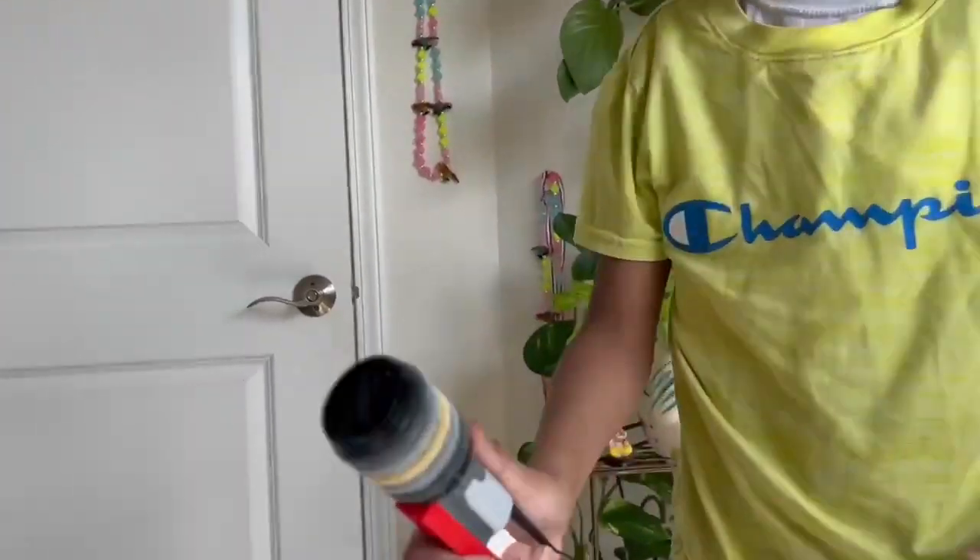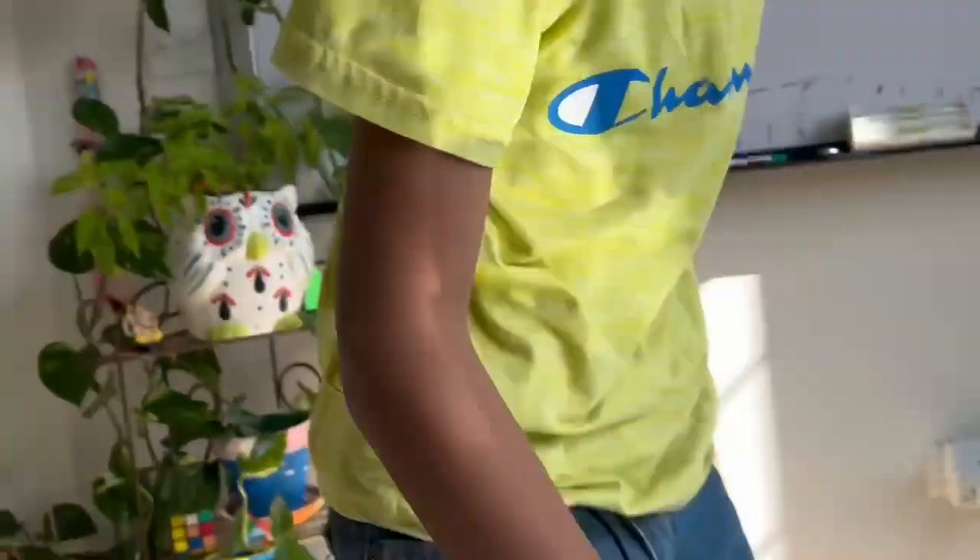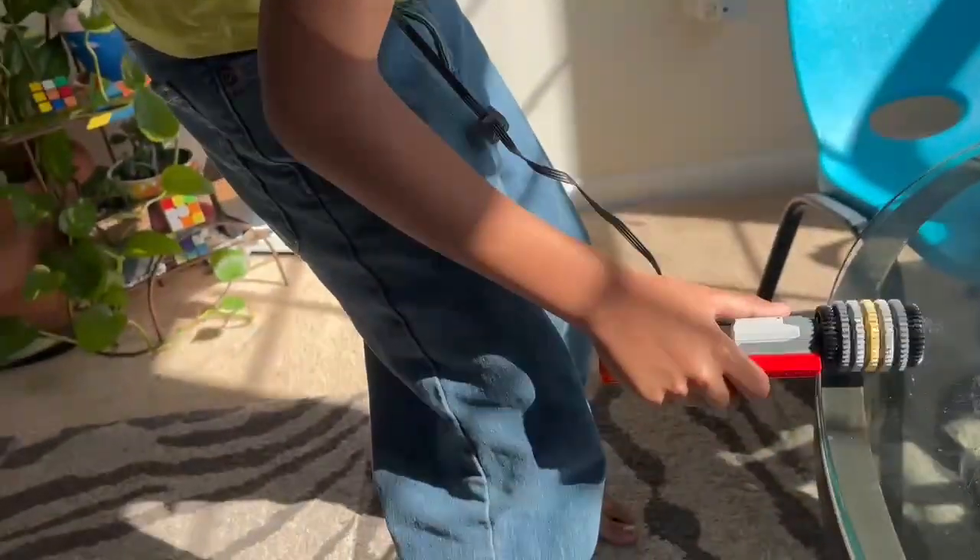You turn it on with the switch. And then you can put like a cloth on here and you can just clean.